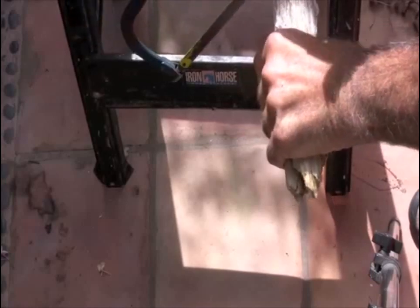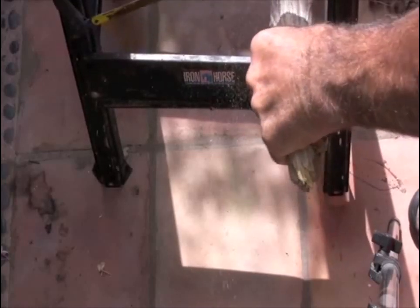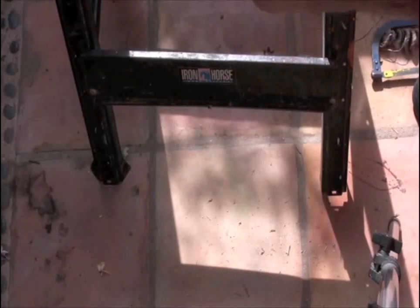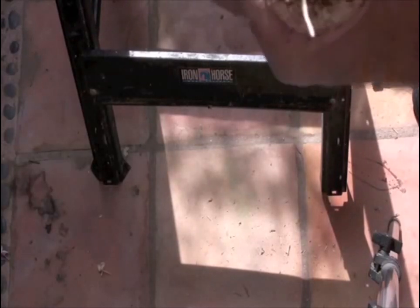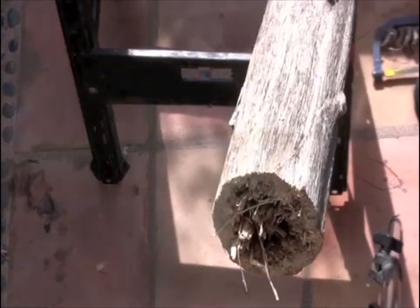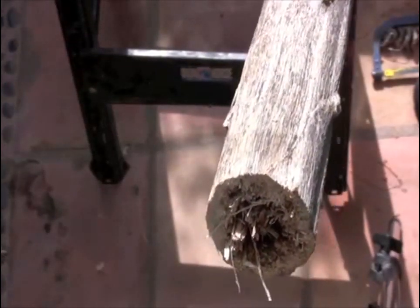Cut the top so it's about — the diameter here is about 2 inches, depending on how big of a mouthpiece you want. The bigger the mouthpiece, the harder it is to play. Inch and a quarter to inch and a half inside diameter.